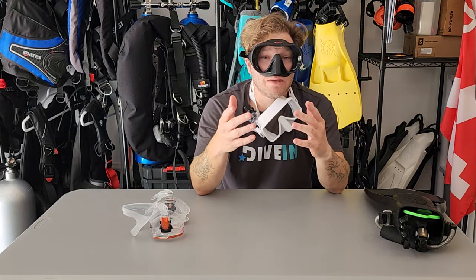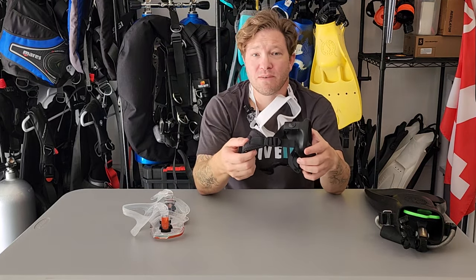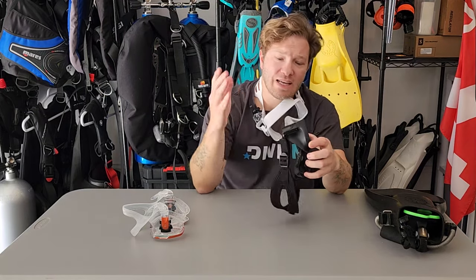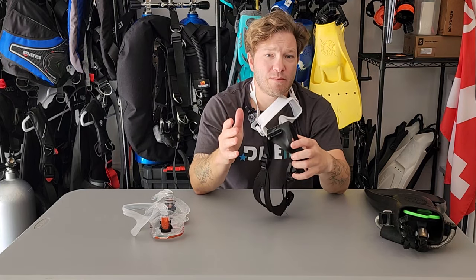And that leads me to my final tip: go out and get yourself one of these replaceable mask straps — not the kind that goes over your existing strap, but a full neoprene one. This thing stretches a little bit and is the same exact size every single time, so you always know what you're getting into when you get in the water.